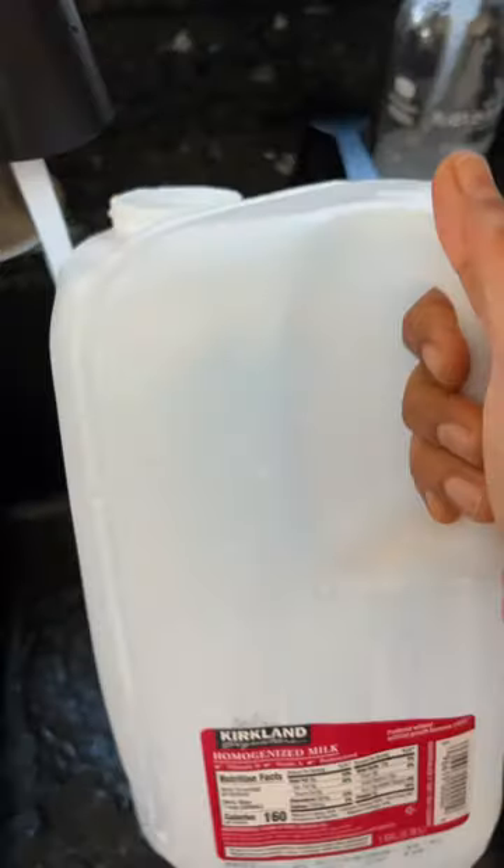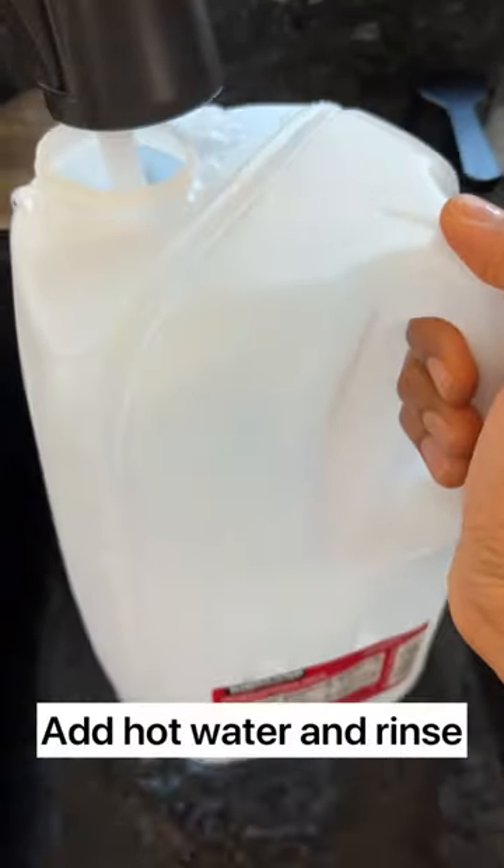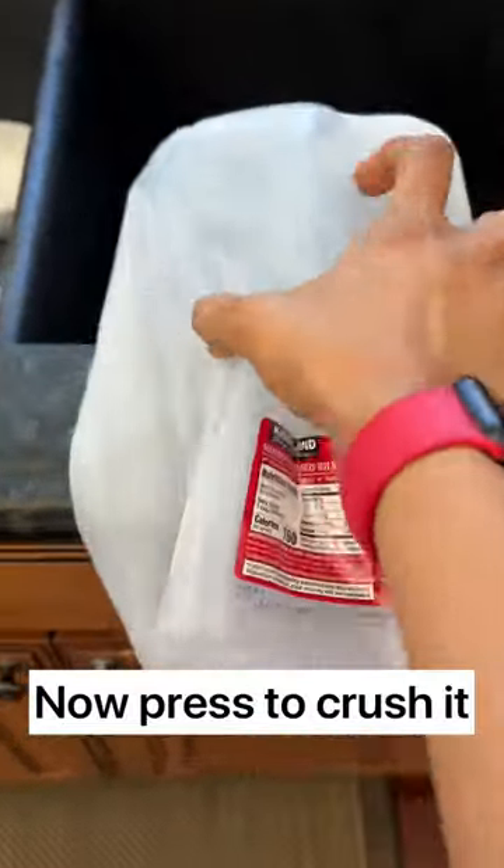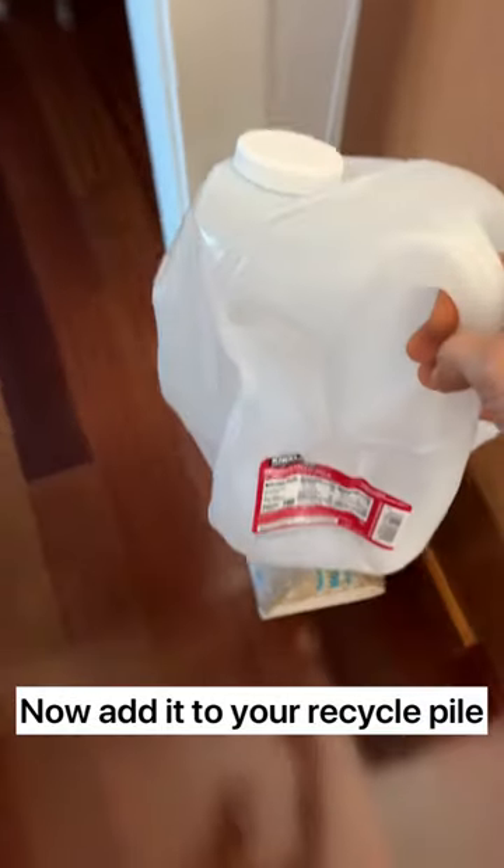Before you recycle your milk container, make sure you are washing it with hot water and rinsing it. You do not want any food residue in your container, because if there's any food left it becomes moldy and the garbage company just throws it in the landfill. Also, you want to make sure you crush the container before you recycle it, so it takes less space.